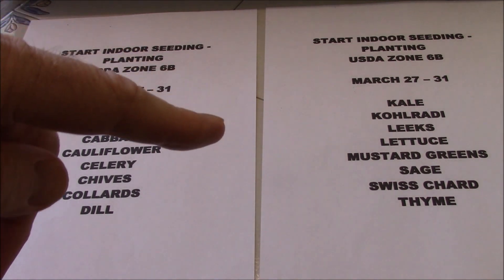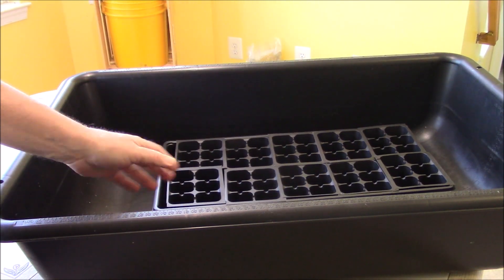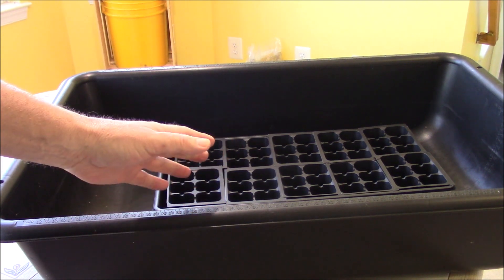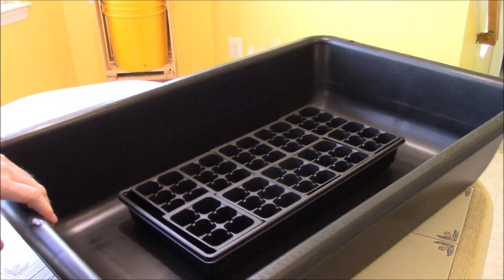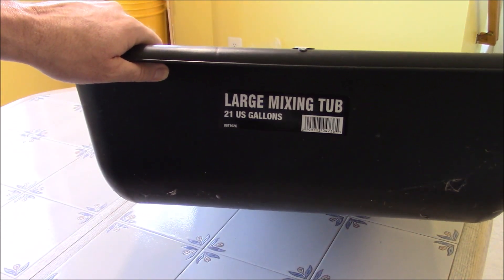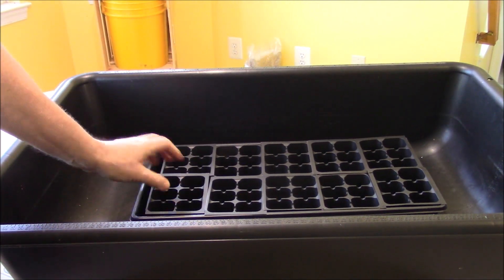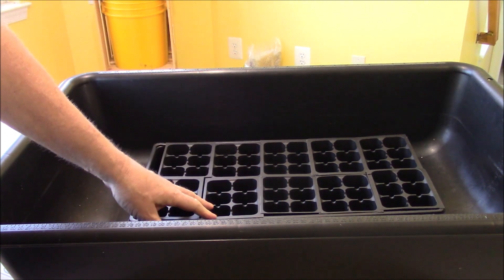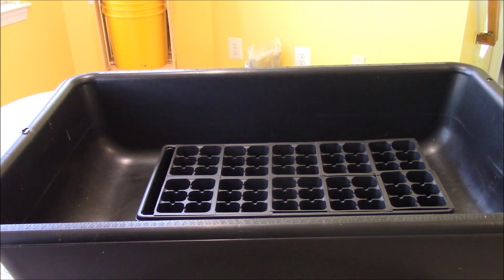This planting schedule will be on my Facebook page. Now I want to show you how I fill these trays. I place my seedling tray inside a large mixing tub — these are usually at Home Depot, Lowe's, or Tractor Supply. The size I have is about 21 US gallons. This is nice because once you work with soil, anything that falls off the tray you can easily scoop back up and place back in.